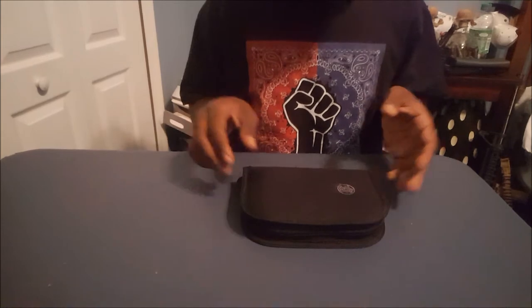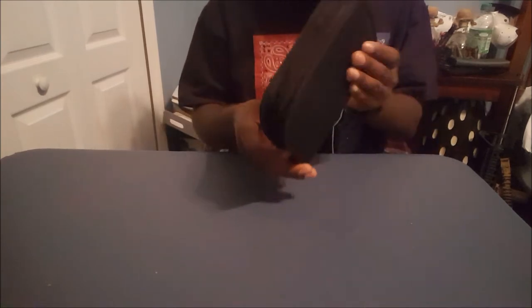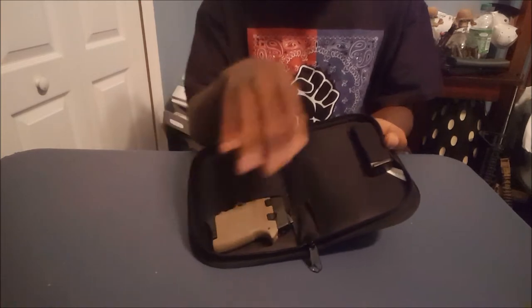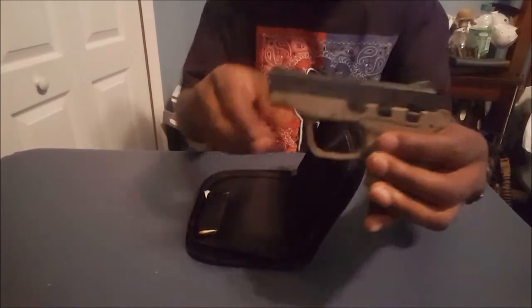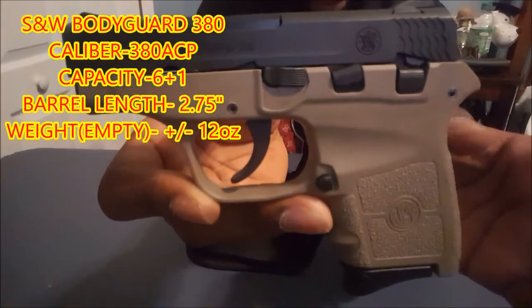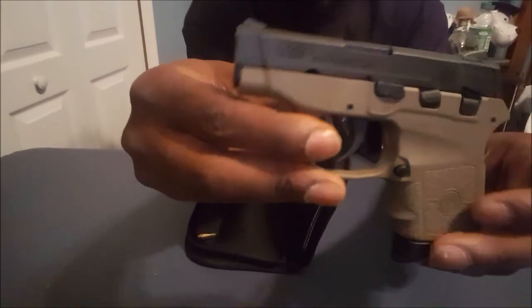The main part of our package comes in a nice little — like a CD holder type deal. You open it up, you have your Bodyguard 380 and an extra mag. Here it is — Smith & Wesson Bodyguard 380. I got the Flat Dark Earth version. When I went up to the gun store, I saw the FDE version and asked how much it was. He said it was the same price as the all-black one, so I had to go with it since it was the only one they had. Nice looking gun.